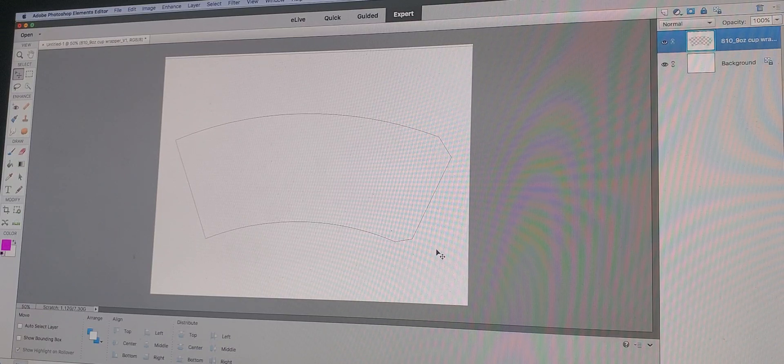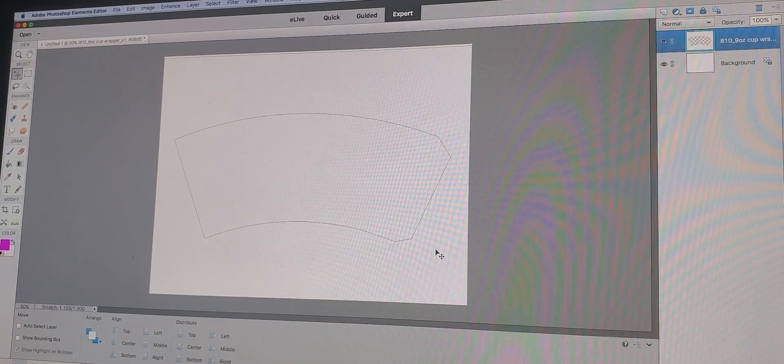Hey guys, it's Courtney here with SMK Designs and today I'm going to be designing a 9-ounce party cup wrapper. I will not be talking throughout this video, so it's kind of just a sit back and watch me create this design. This is the template that I will be using — I will link where I purchased my template from in this video. I am using Photoshop Elements to design this party cup wrapper.